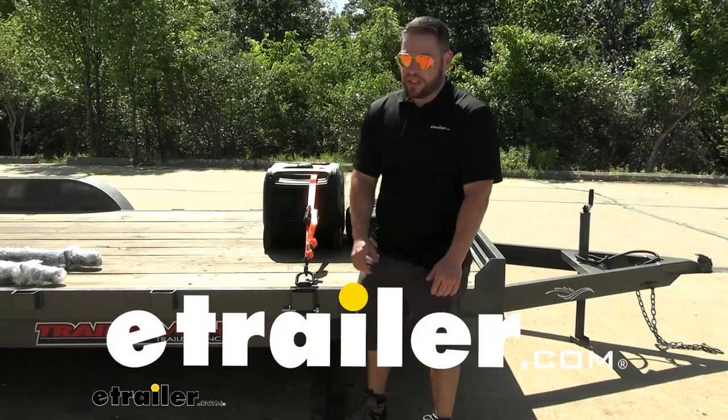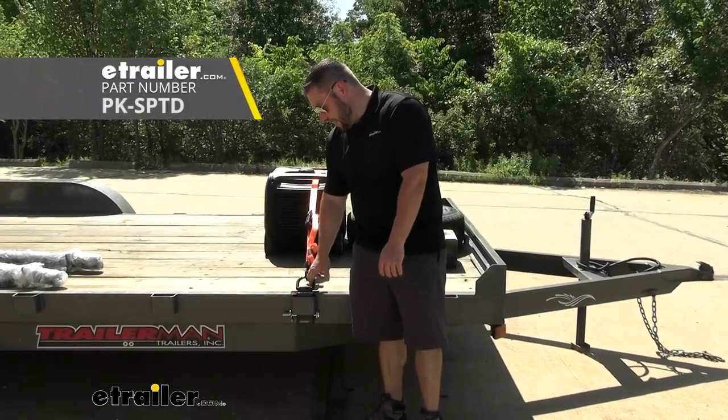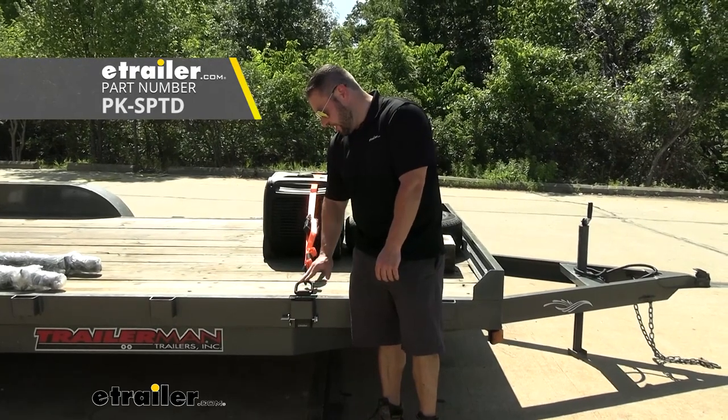What's up everybody? It's AJ with eTrailer.com. Today we're going to be checking out this tie-down anchor that goes in your stake pocket on your trailer. It's from Pack'em.